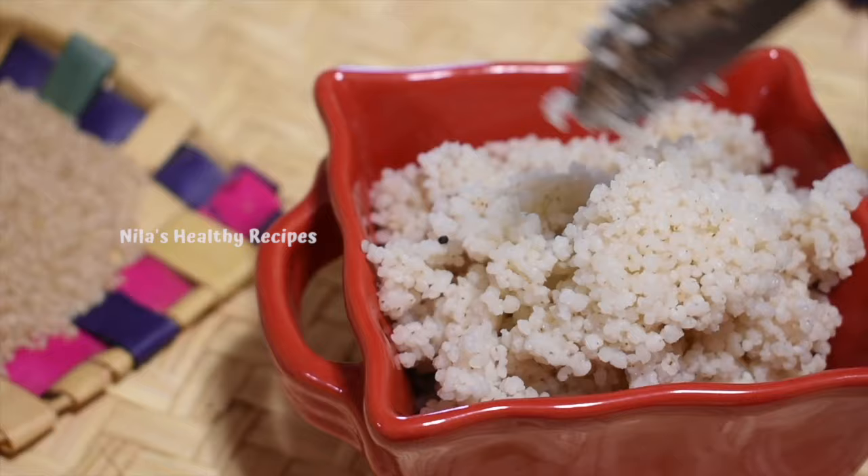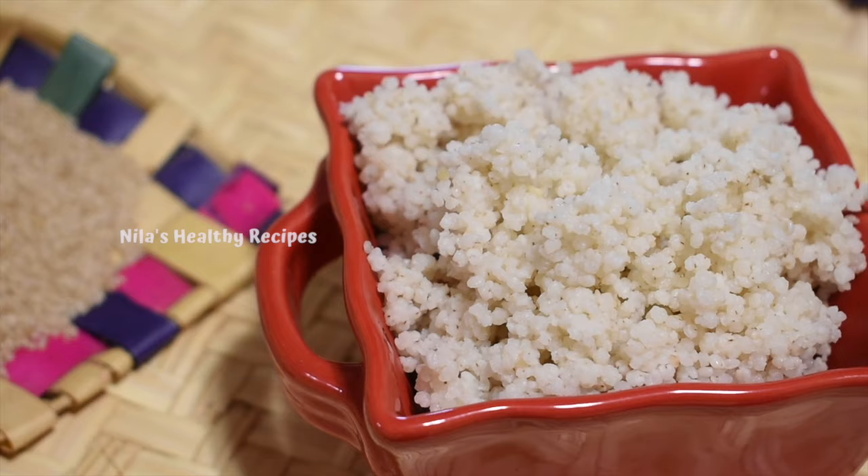If you want to keep it clean, you can keep it clean in the container.